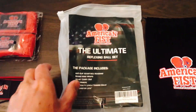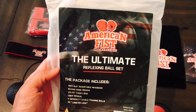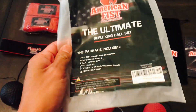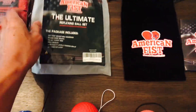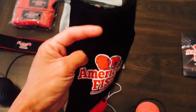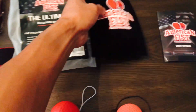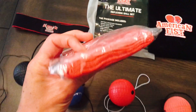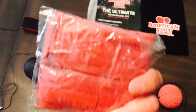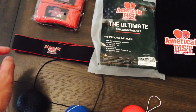The first thing included is the carry-in package with the American Fist logo on it — it's a plastic package. It does come with a felt carry-in case with a drawstring up top with the American Fist logo screen printed on it. It also comes included with 180-inch hand wraps — just red basic hand wraps, which is a nice added touch.